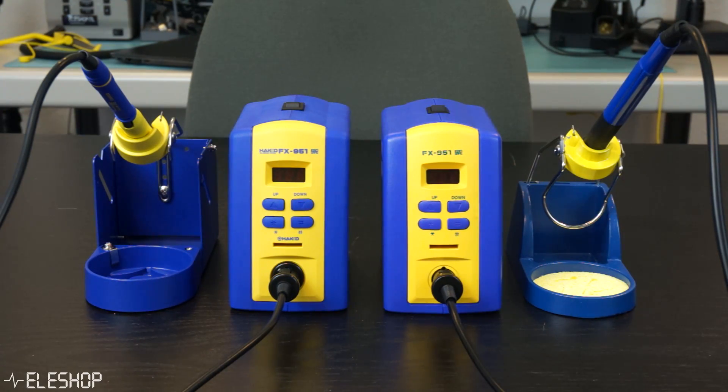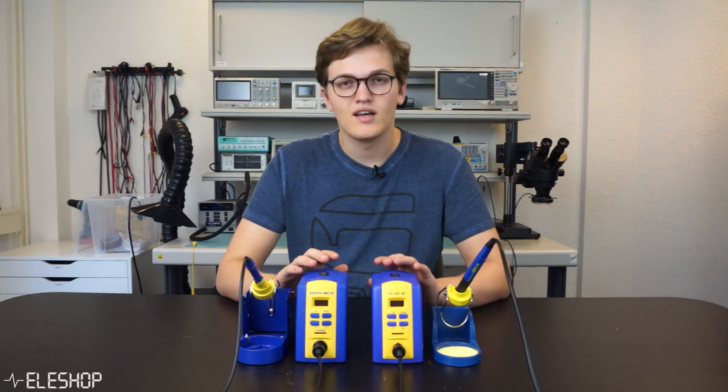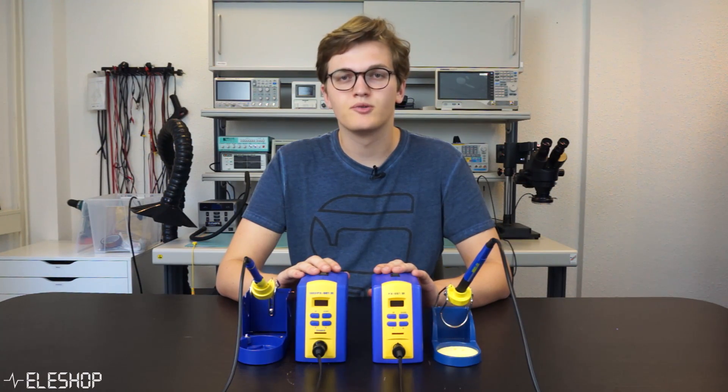At first they both seem to look alike, but the question is: if that is true, why would you ever consider buying the original soldering station if the station from AliExpress costs about four times less? That is why I'm going to compare these two products.